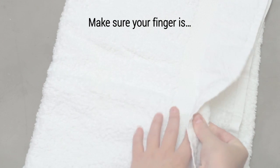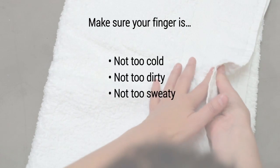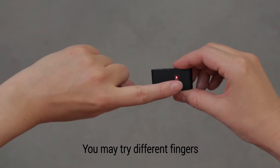Make sure the finger you press against the Pulse OX is not too cold, not too dirty, not too sweaty, and free of calluses. You may try different fingertips if necessary.